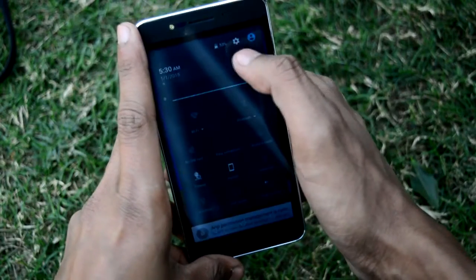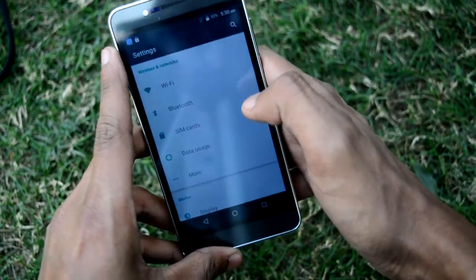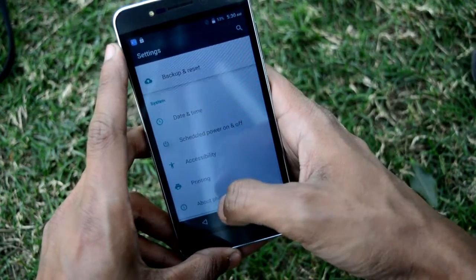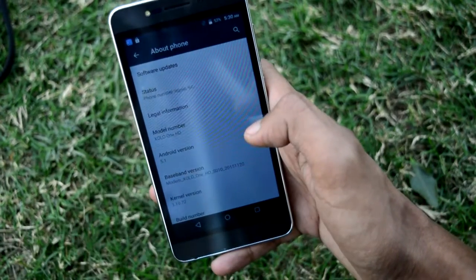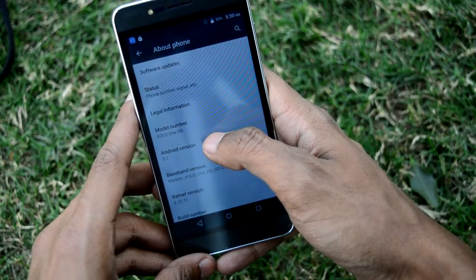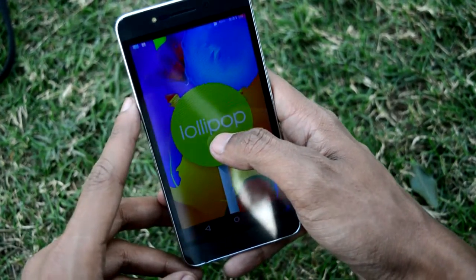Let me first show you the model number and the Android version. Moving to About Phone, you can see the Zolo 1 HD model number and Android version 5.1 Lollipop. Let's triple tap — here's the Lollipop logo and the Lollipop game.